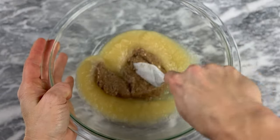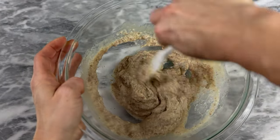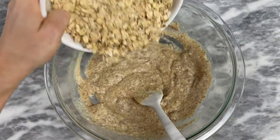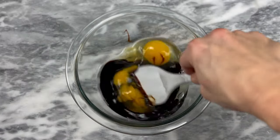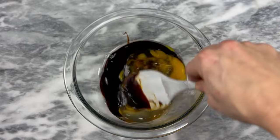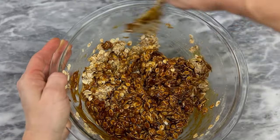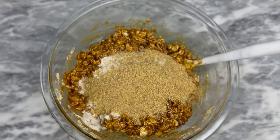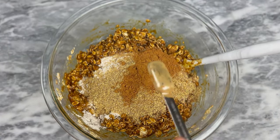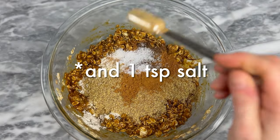Preheat your oven to 350 degrees Fahrenheit, then line a large cookie sheet with parchment paper and set that aside. In a medium bowl, stir together three-quarters of a cup of applesauce and a half cup of almond butter or peanut butter, then dump in three cups of regular rolled oats. In another bowl, mix together two eggs and a quarter cup of molasses, then add that to your oats and stir. Next, add a half cup of whole wheat flour, a quarter cup of toasted wheat germ, one and a half teaspoons ground cinnamon, and half teaspoon ground allspice, and mix thoroughly.